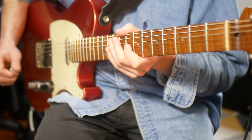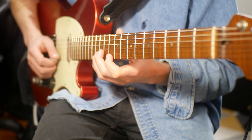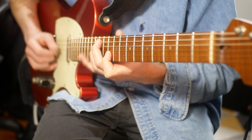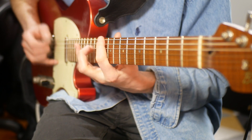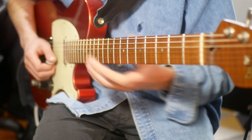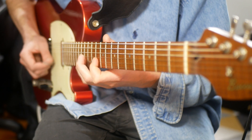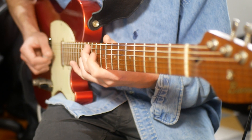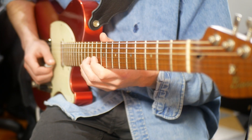Pick it how you want. Personally I try to keep it strict alternate picking, which means you're going to go down, up, down, up, down, up. Build the speed up and it will start to sound fairly cool.